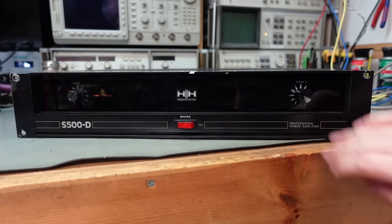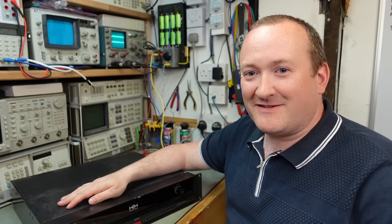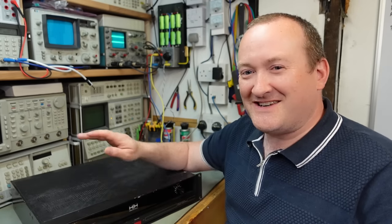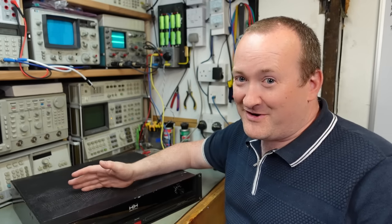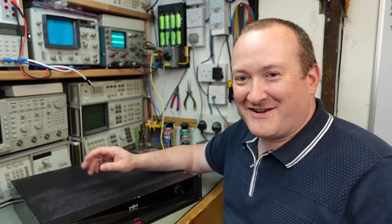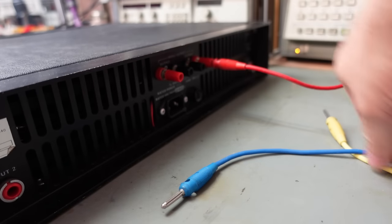It's got a bit of a Sinclair look to it, I think - like the black watch. The only tell is when it basically works. It only needs a little service, but they also want some mods - they want DC protection added, which is something these never had. If they went wrong, they went wrong very badly and tended to destroy the speakers.